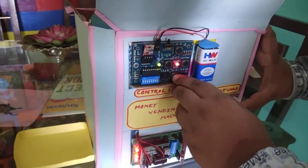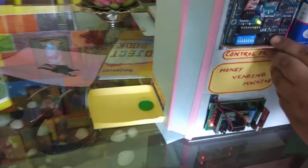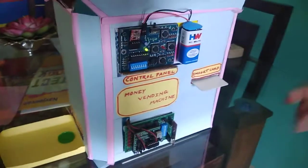Then we just have to press the button to make the motor work and the coin comes out.